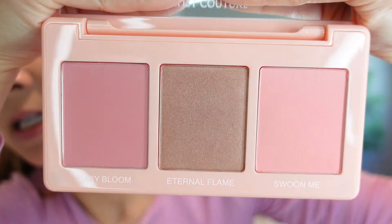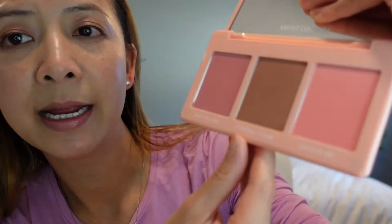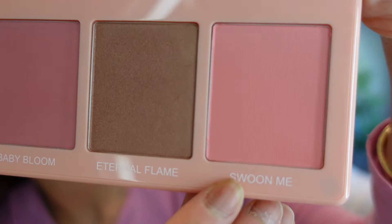I like this pink, the bronze is really pretty, and there's a little peach too. The color names are Baby Bloom, Internal Flame, and Sumunmi. I would totally recommend this product because it's long-lasting, beautiful, and very pigmented.